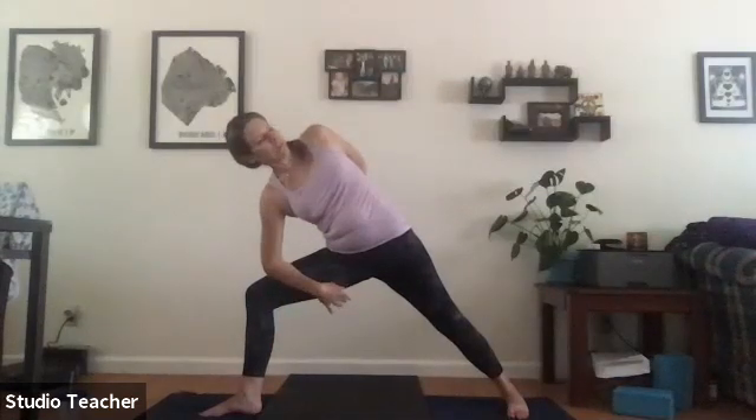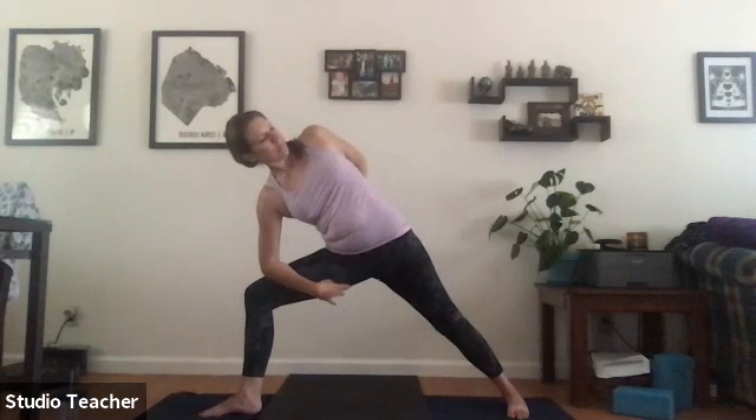Release the arms out, inhale reverse warrior, and exhale to extended side angle. In extended side angle, we pause — you can wrap the back arm around the low back or take a full wrap with a full bind. Release to warrior two.